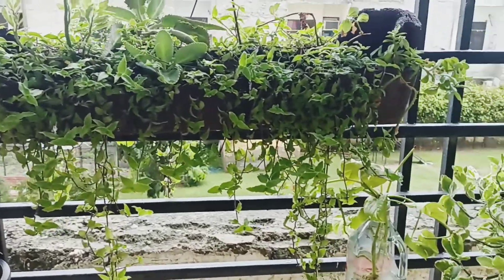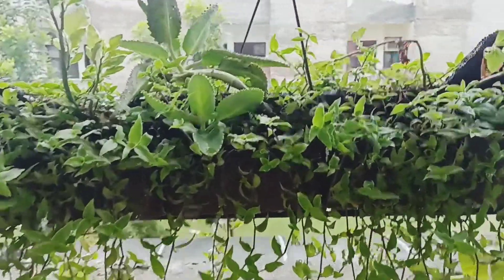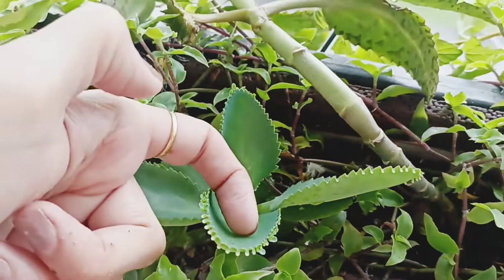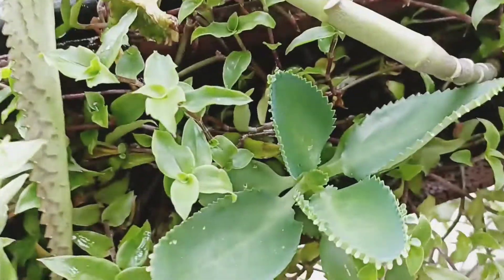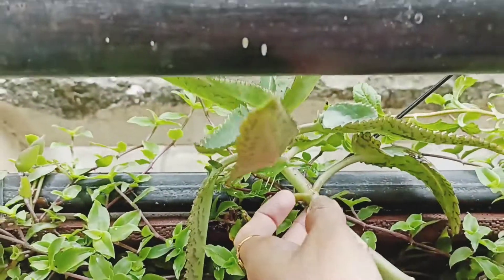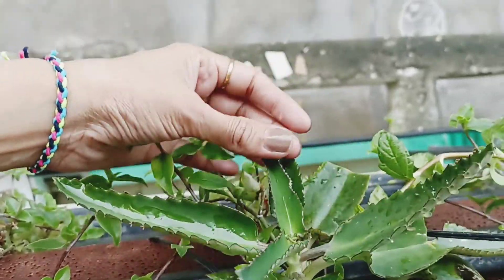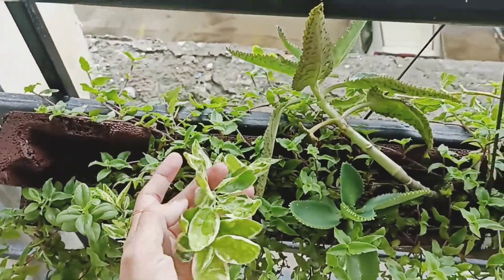This is the mother of millions — I will share a separate video with you about it. This is the mother of millions. There are plantlets in a broad range. This is the devil's backbone.